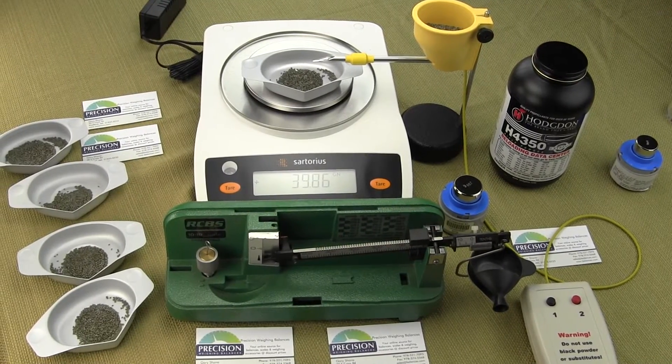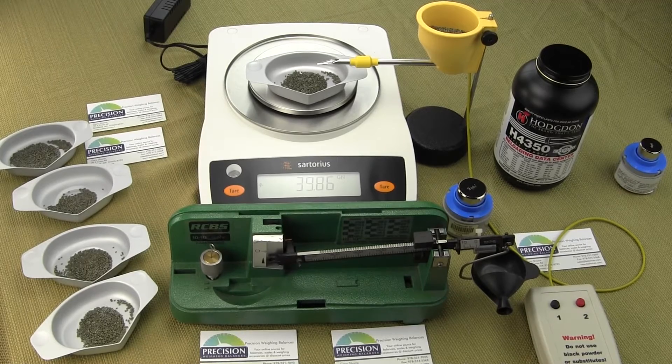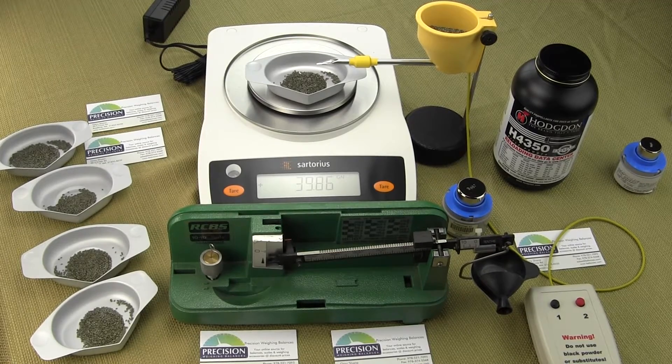In this video we'd like to show you the Omega 2 power trickler. This power trickler is from Dandy products.